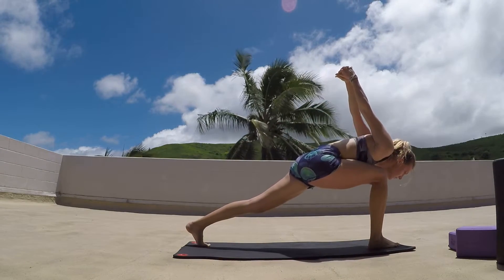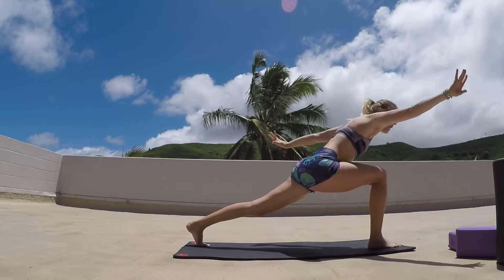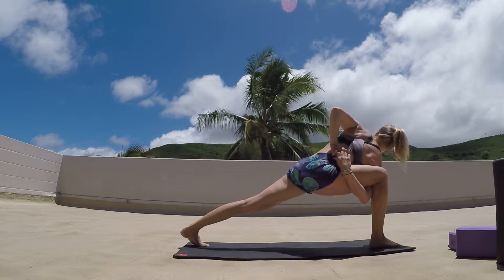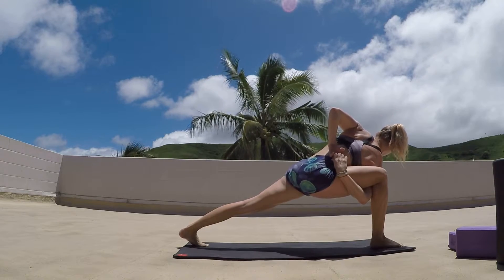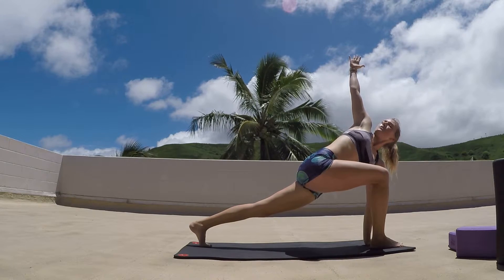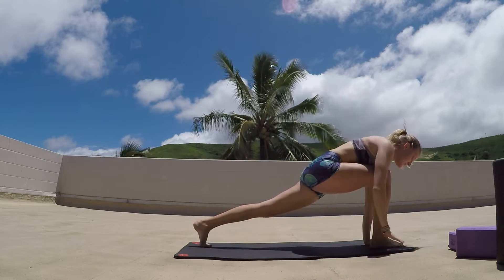Option to come forward, just getting a little different stretch. We can stay here, or if we'd like, we can take that bind — right hand comes inside underneath the right leg, left hand comes behind the back, and we're just opening up, getting that deeper stretch to the left shoulder. Slowly releasing, left hand comes to the inside of that right foot, right hand comes up into the twist. Gaze up towards those right fingertips. Exhaling as we slowly release.